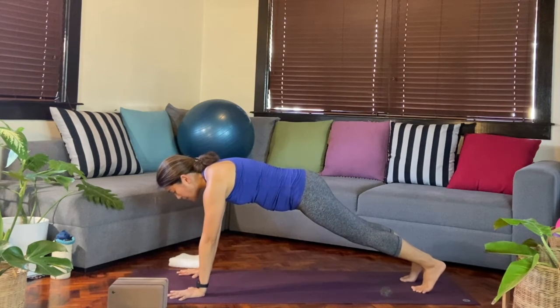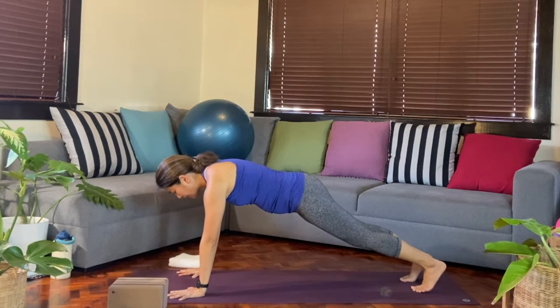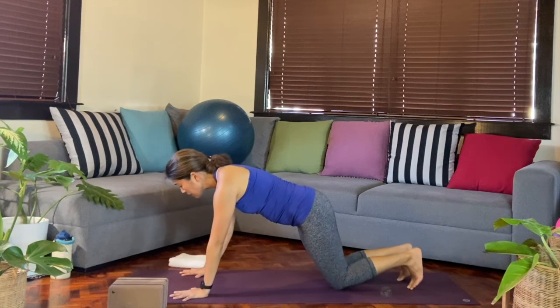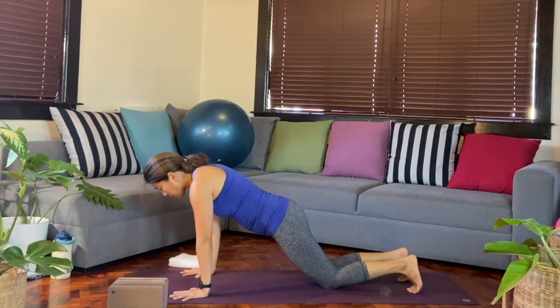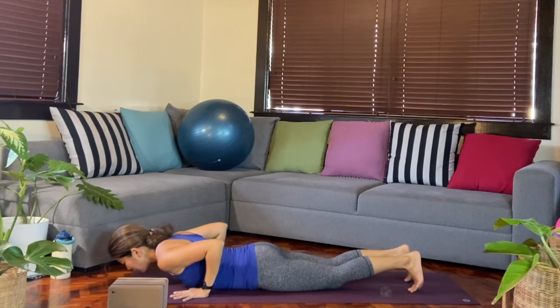For the next shape, when we go through chaturanga, let's do a modified chaturanga first. We'll bring the knees down, and from here you'll start to reach the chest forward — still keep pushing and rounding through the upper back, belly engaged, as you slowly make your way down to the mat.